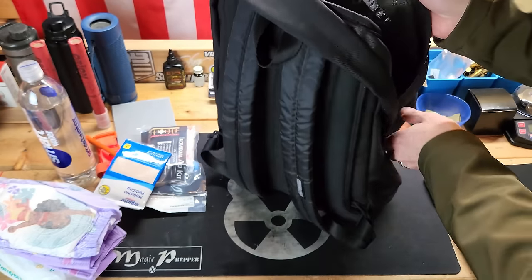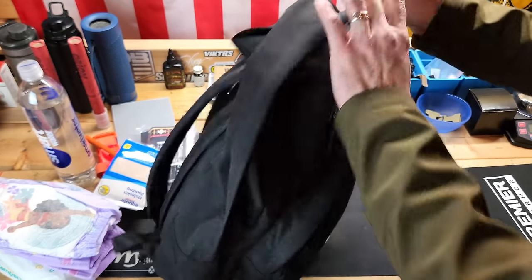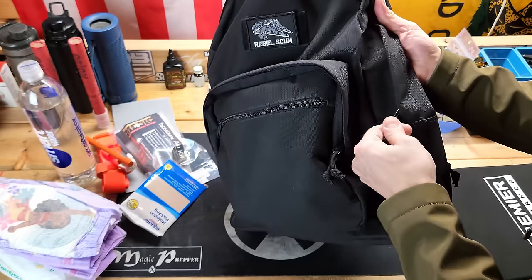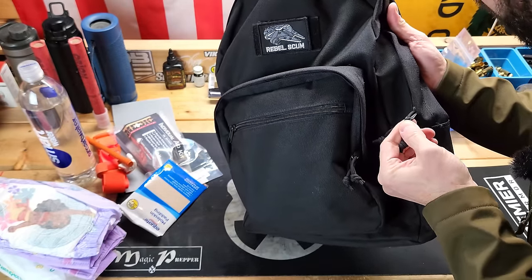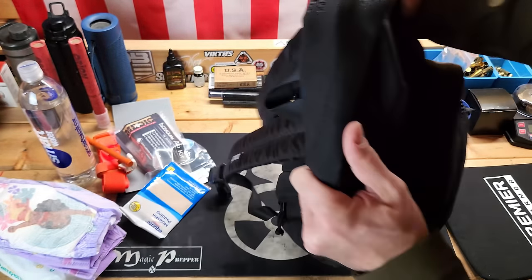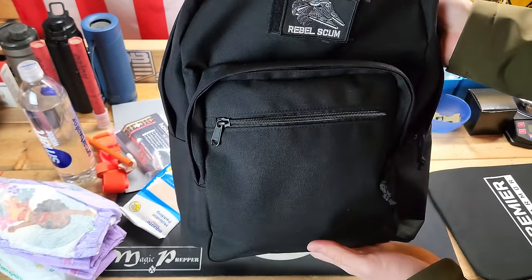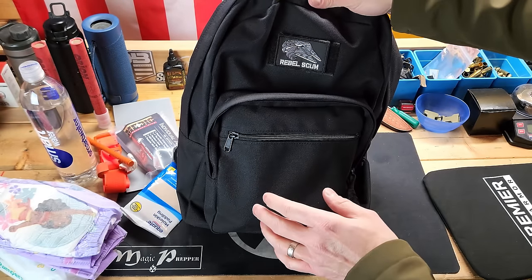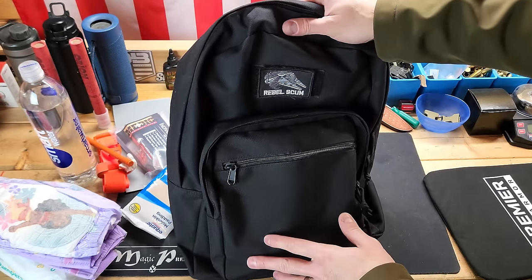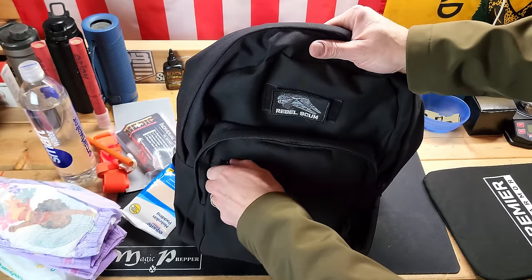That's the main compartment. All the zippers are YKK high-quality zippers — everything about this bag is super high quality. Let's jump into the small front compartment. This is just a wide open pocket, whatever you want it to be.